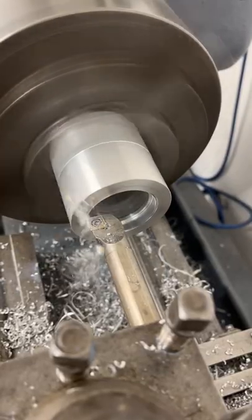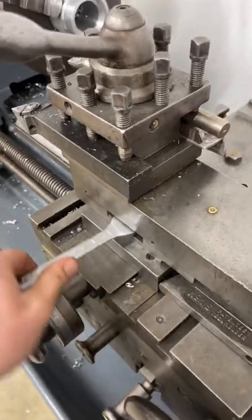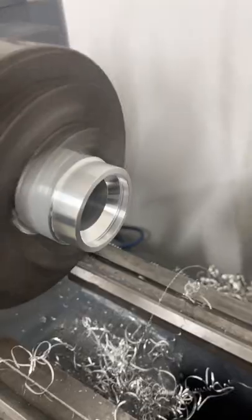I can then bore out the groove for the bearing to sit into. The bearing has a 45-degree angle it sits up against, so I have to rotate my tool post 45 degrees and I can machine it on an angle with the boring bar.